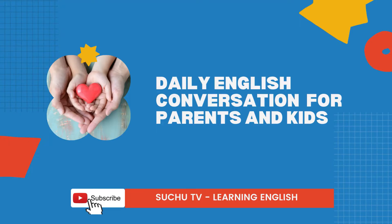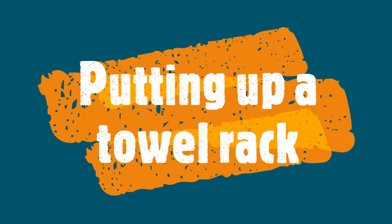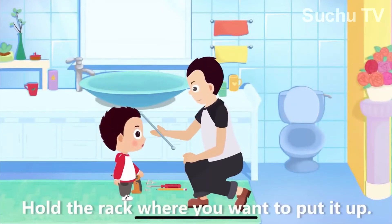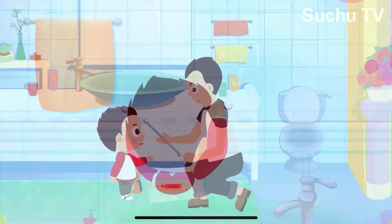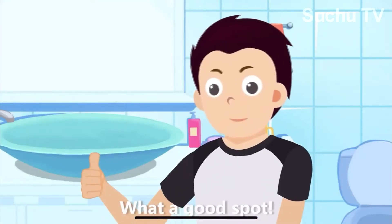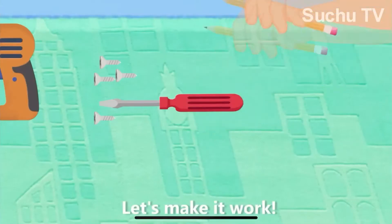Daily English Conversation for Parents and Kids. Hold the rack where you want to put it up. What a good spot! Let's make it work!